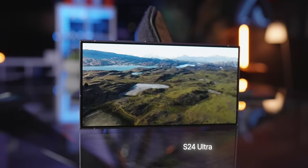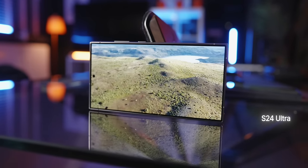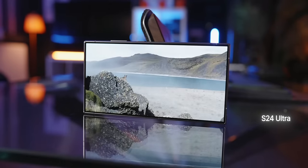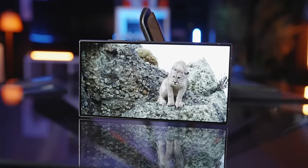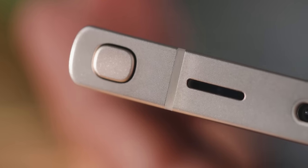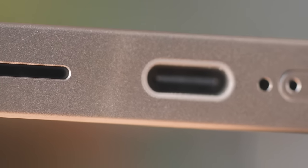I think Samsung finally did it — the speakers sound better now. It's fuller, louder, and clearer. On the S23 Ultra it was louder at 100% but you lost quality; now it's louder and clearer. I'll do more research on whether they changed the hardware — perhaps the titanium casing material, different glass, or different cutouts all contribute. That's one of the things I really wanted to see improved, so thank you Samsung.